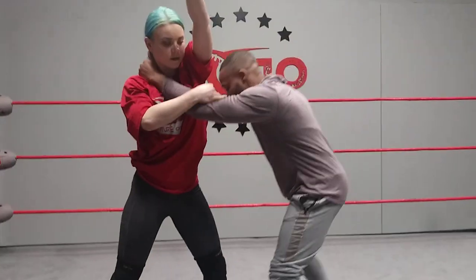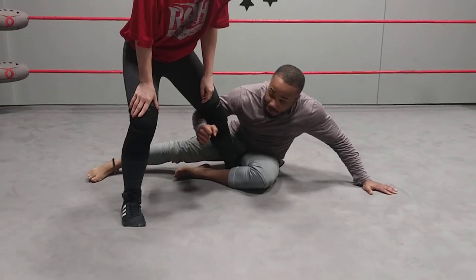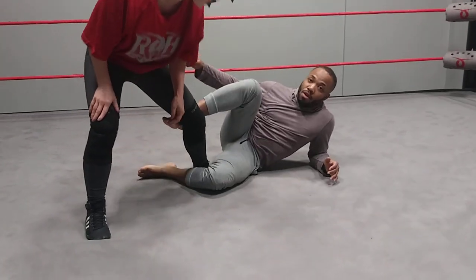Alright, so we're going to start from a lock-up position. All we're going to do is shoot in for a drop-toe hold. I like this drop-toe hold where I'm pushing the back of the knee forward, instead of the traditional one, for obvious reasons.